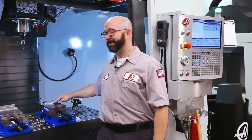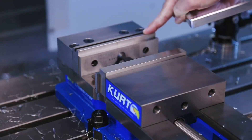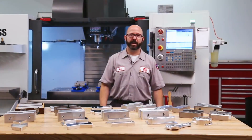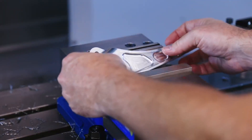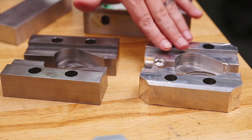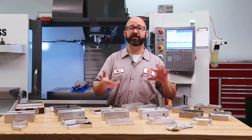We don't typically mill into hard jaws like these because they're a bit pricey. They're often case hardened and ground on all sides like a 1-2-3 block for precision. If your parts are goofy shaped, they can't be held in standard hard jaws, no matter how hard you try. This is where soft jaws come in. Soft jaws are just aluminum or mild steel jaws that are meant to be machined — meant to be fitted for your parts.